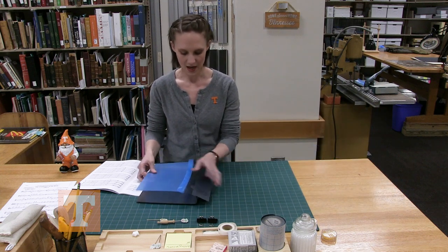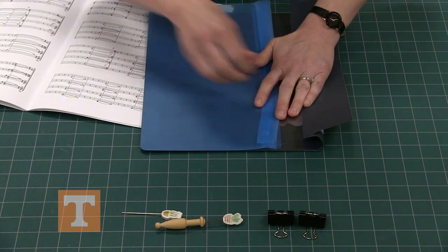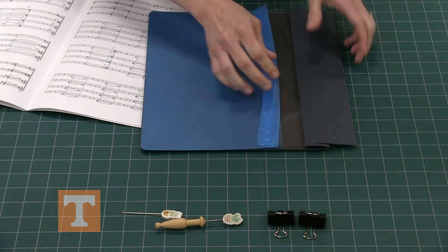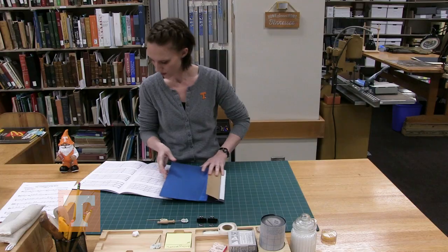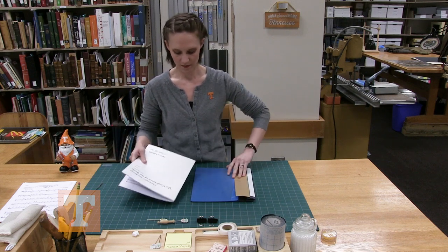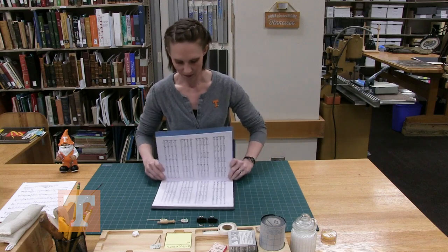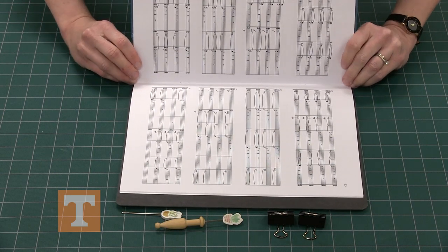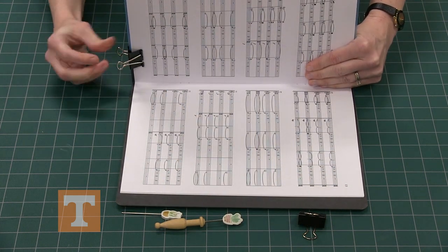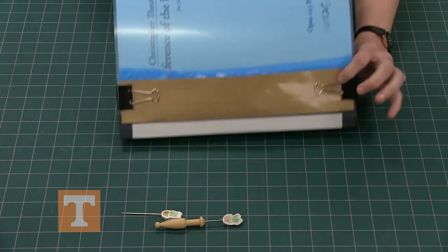I have these spine wrap binders. Fold it in half, then fold the tape back as well. Gently jog the papers to make sure they're all lined up, and place them in the correct direction into the pamphlet binder. From here, just gently line up on either side.